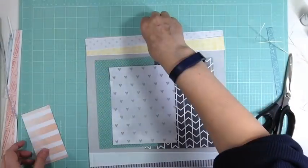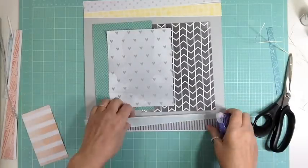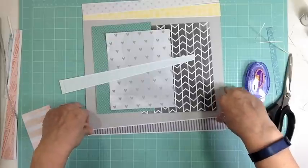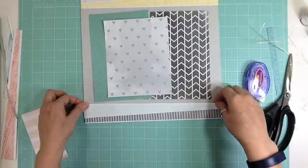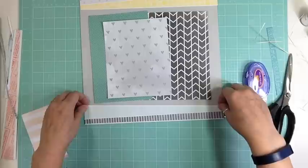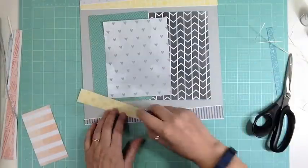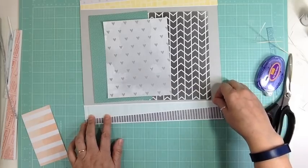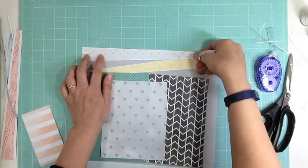There are a couple I had to cut down, but basically I'm using them at the size they need to be. When I know I'm going to use my sewing machine, I just use some dot adhesive and put it lightly in the middle, or wherever I know I'm not going to stitch. I'm just putting a few dots to hold down those pattern papers so they don't move around when I try to stitch.